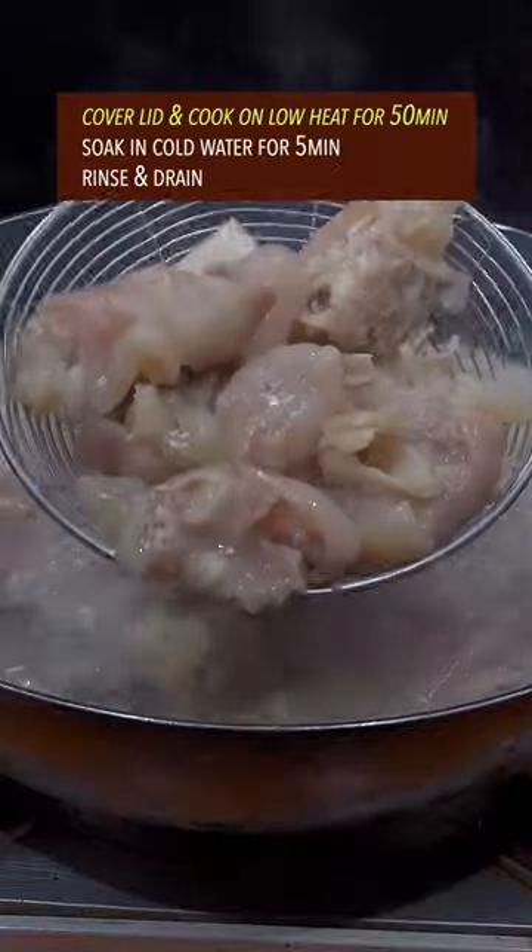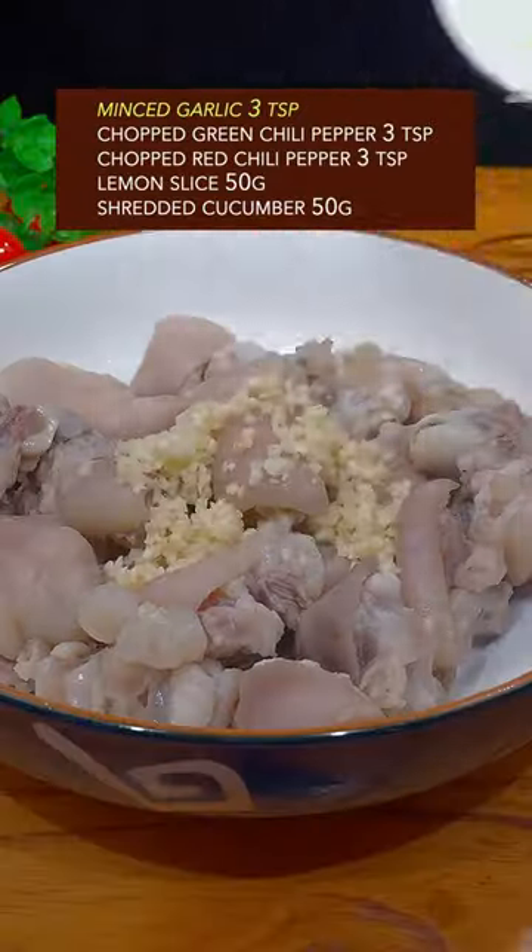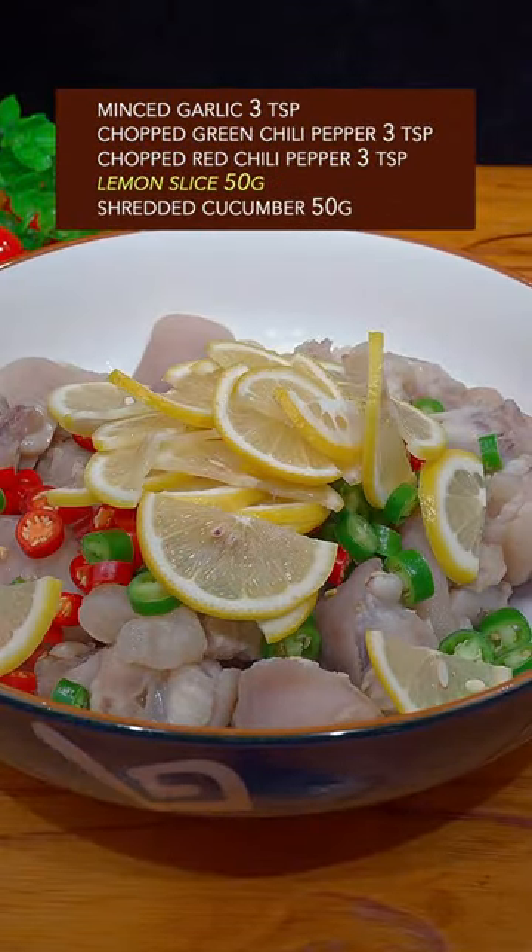Cook on low heat for 50 minutes. Soak in cold water for 5 minutes, then rinse and drain. Add garlic, chopped chili, pepper, lemon slices, cucumber, and sugar.